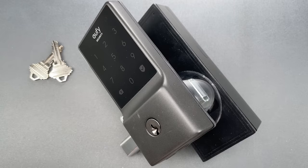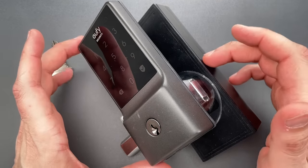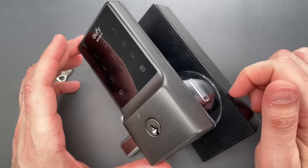At $140 on Amazon, it's a bit pricey, but when you consider the features and integration options, the price does make sense. What does not make sense is the mechanical lock cylinder. Frankly, it's what I'd expect from a company that never made a lock for the U.S. market.